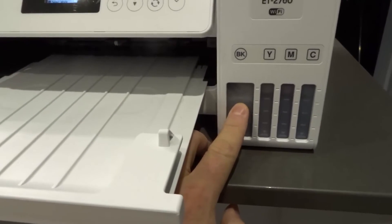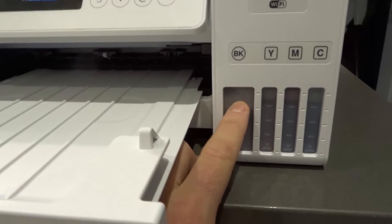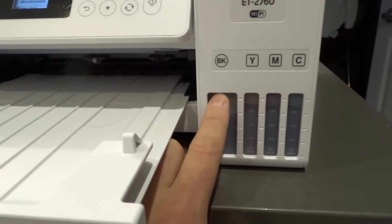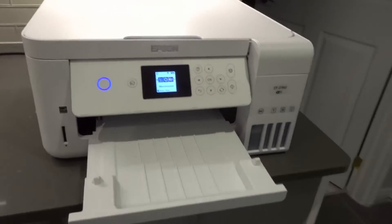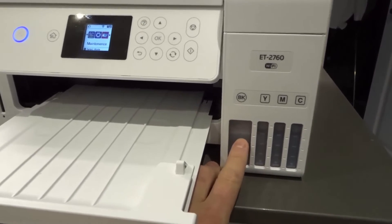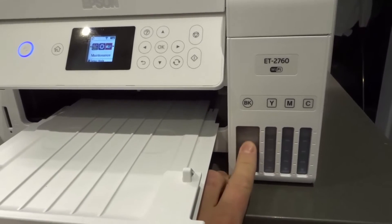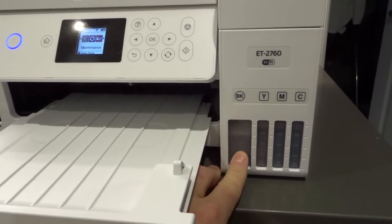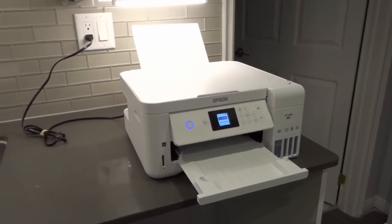Number four: is there black ink? The darker color in the tank means there's ink; the lighter color means it may be empty. Make sure there's actually black ink in there. If you have extra, refill it — on a rare occasion the ink may look full because it's stained on the outer edge of the tank, but actually be empty inside.